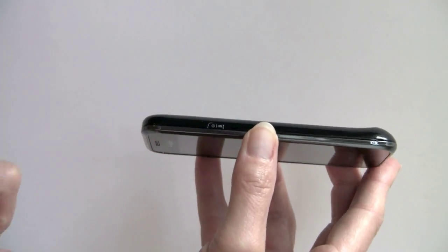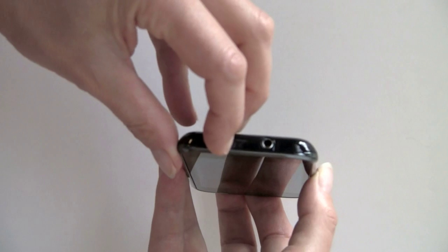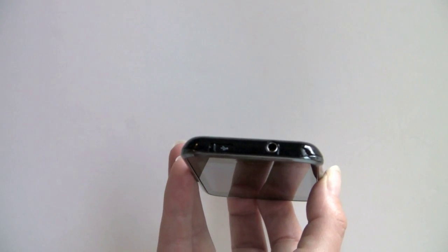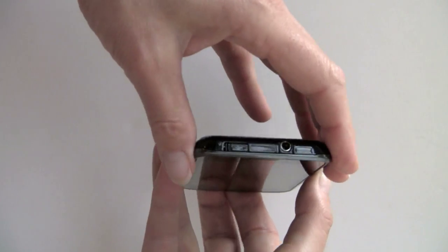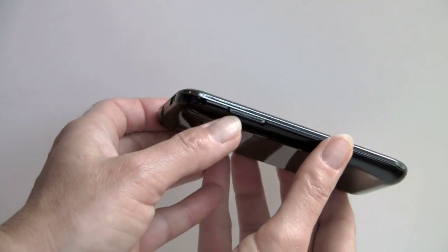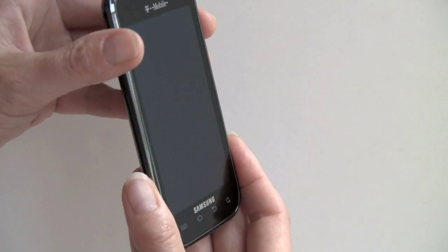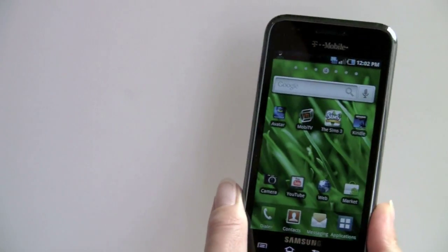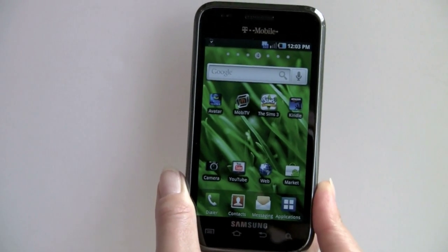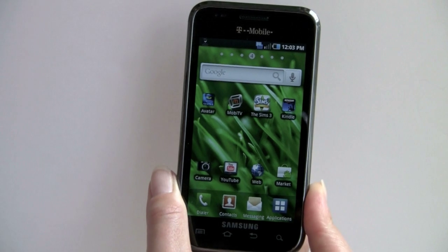There's a lock-unlock button right here. A 3.5mm stereo jack, and micro-USB with a sliding door — no fiddly rubber cover, and it's not open either. And your volume controls are on this side.